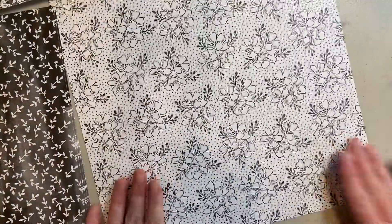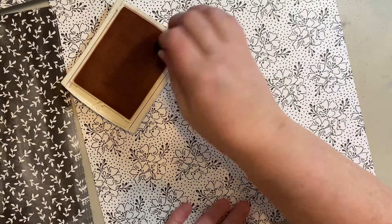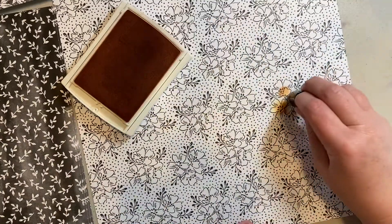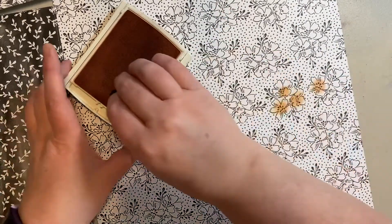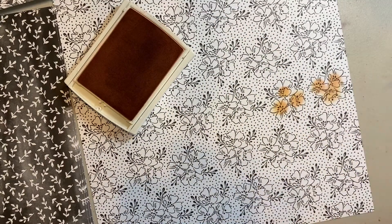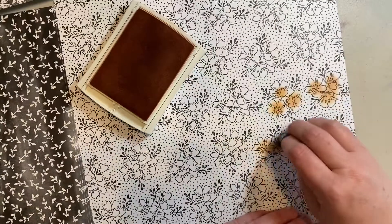Another fun thing you could do is take an ink pad and a sponge dauber, just dip it in, and add a little bit of color. You can go as dark or as light as you want to get the look that you want. It's just another fun way to inexpensively create custom paper in whatever colors you would like.